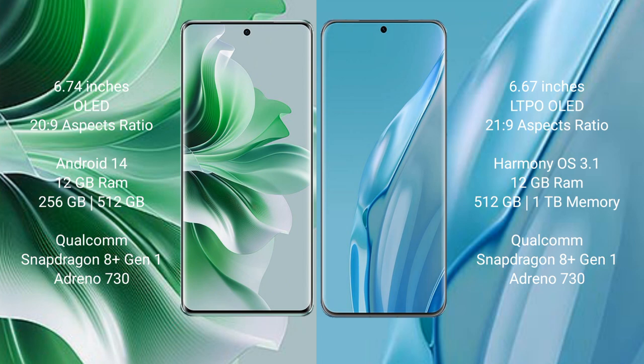OPPO Reno 11 Pro runs on the Android 14 operating system. Huawei P60 Art runs on the HarmonyOS operating system. OPPO Reno 11 Pro comes with 12GB RAM and 256GB internal storage.